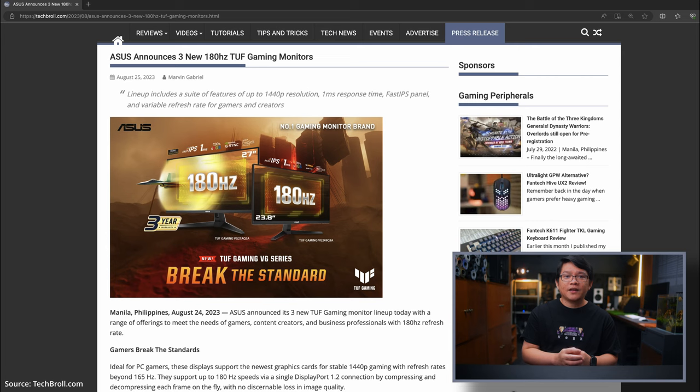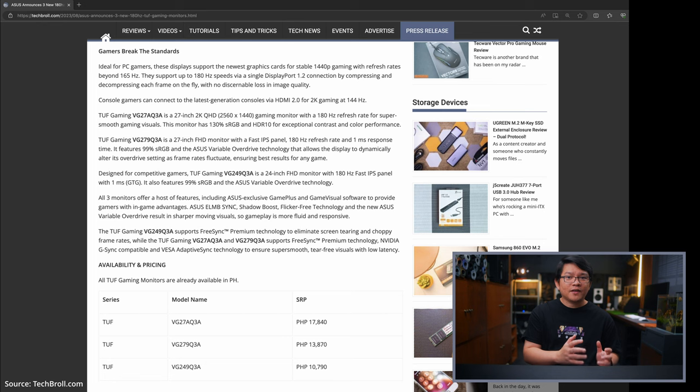There are two other new 180Hz variants that are going to be available here in the Philippines: the 1080p ASUS TUF VG27AQ3A and the 24-inch 1080p ASUS TUF VG249Q3A.